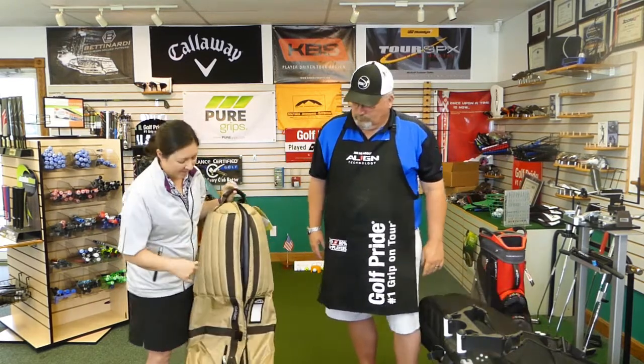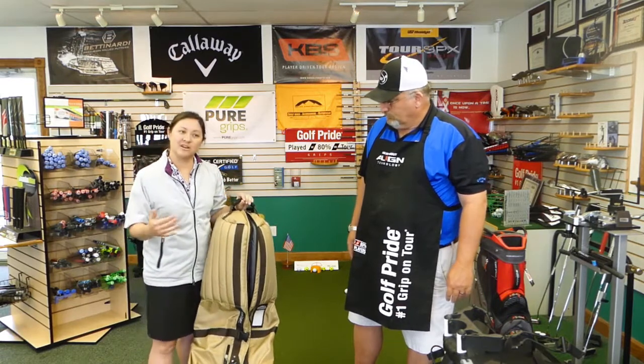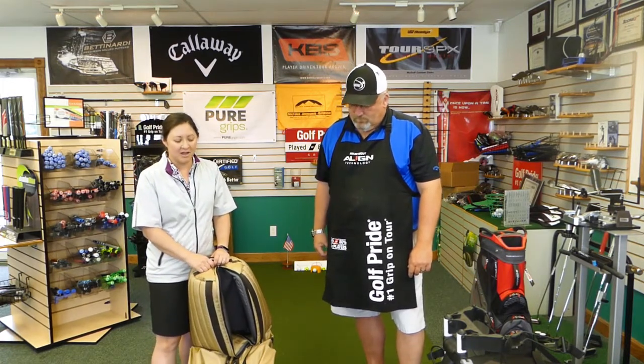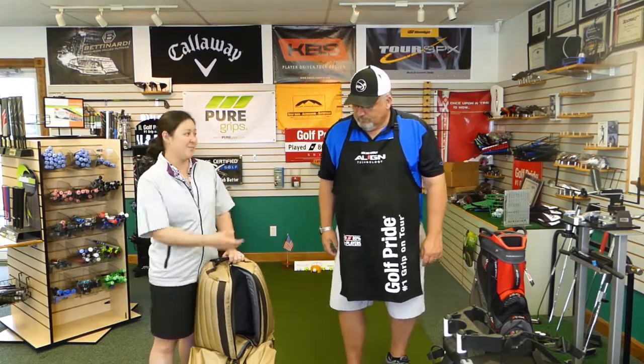What I have in my hand is the new Meridian. They also have the Journey, which is an entry-level model with a few less colors and bells and whistles. And then there's the Pro, which is the professional's version — it goes on tour with professionals on the PGA, LPGA, and Champions Tour. That one is more fitted for staff bags.